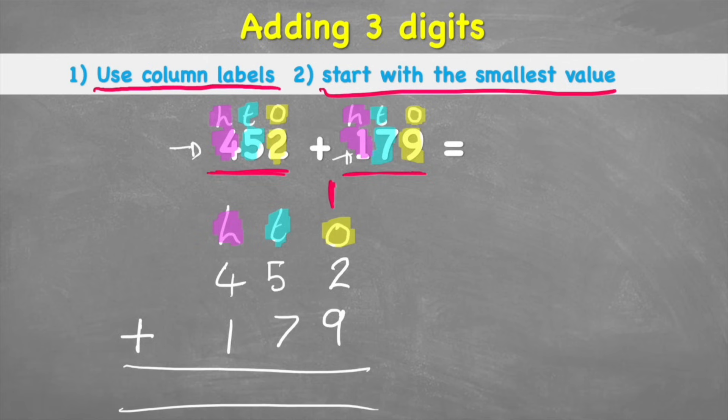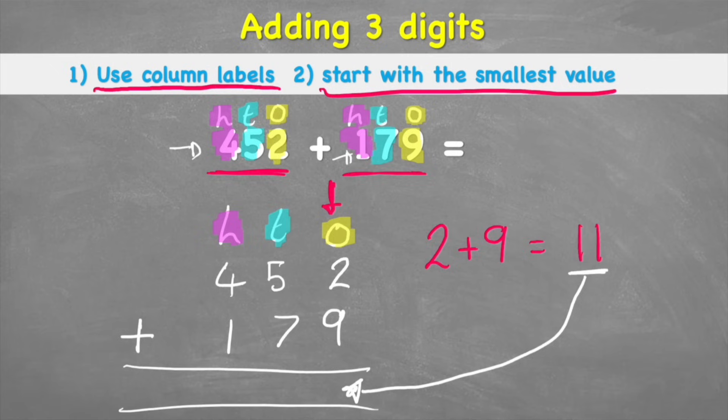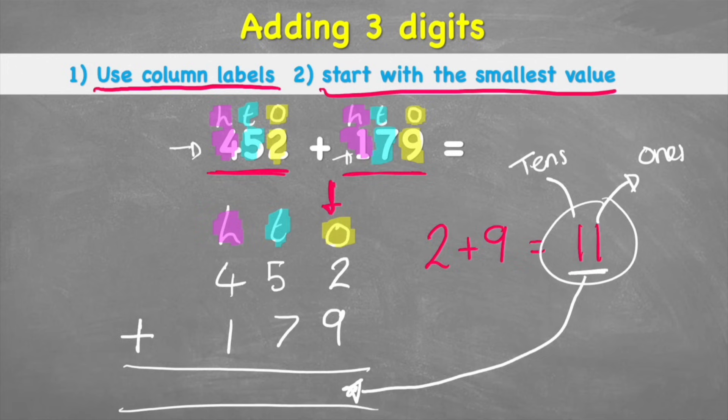Tip two says start with the smallest value — of course the ones. My question reads 2 plus 9, and 2 plus 9 is 11. But I've got a two-digit number that can only go into a one-digit answer column. I can look at 11 and split it into its ones and its tens: I have one 1 and one 10. So I put the 1 in the ones answer column, but I don't put the other 1 in the tens answer column yet because I've still got other tens to add. I move that 1 into the question part down below.